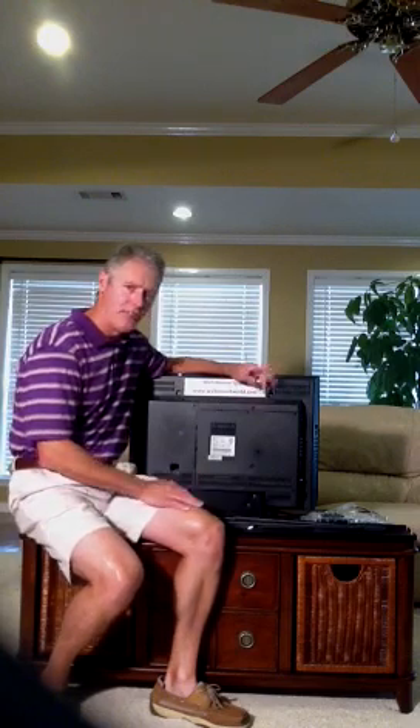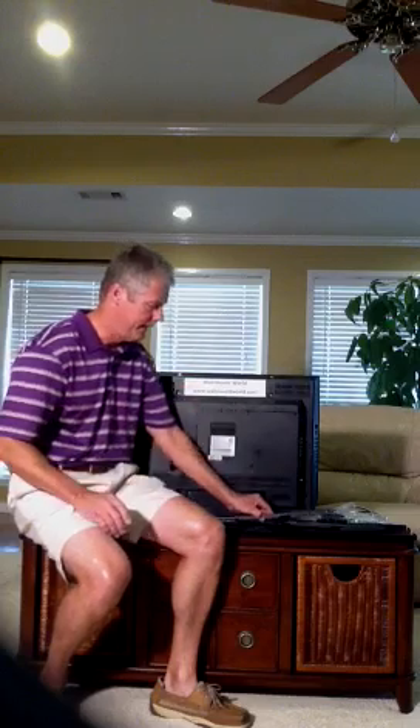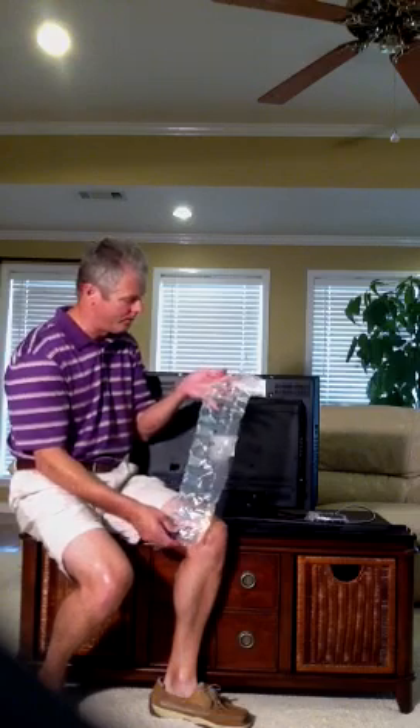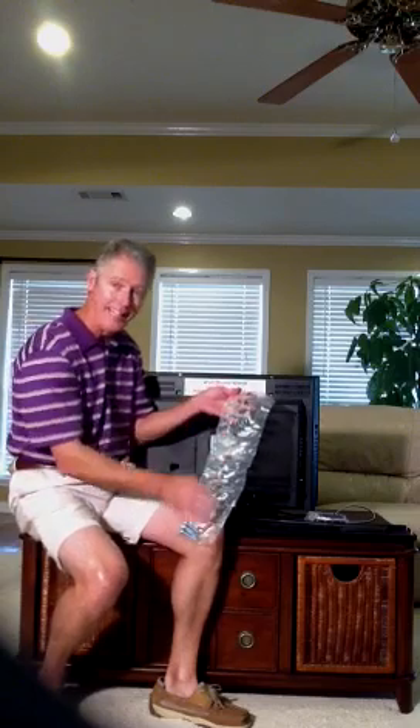Whenever you get a mount, it's going to come in a package. You're going to get your vertical arms like so. Also very important, you're going to get your mounting bolt package. They'll have an assortment of mounting screws — it may be 4mm, 5mm, 6mm, or 8mm, and vary in length.